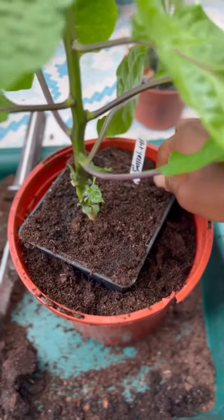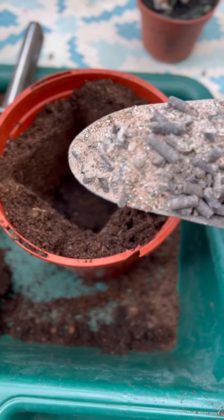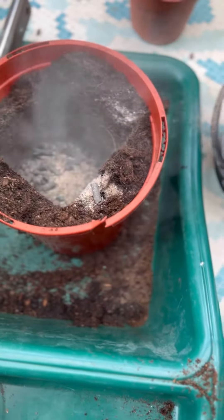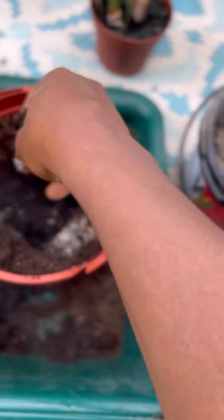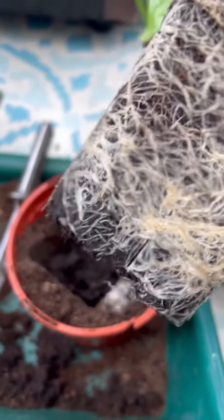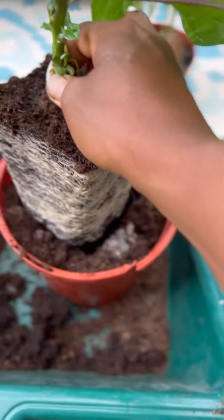I'm using this pot and I've put a former pot in here just to make the right hole size. Then I'll add some blood fish and bone, eggshells, seaweed, and cow manure pellets. It's not ideal to put manure directly onto your plants so I'm just going to cover that up a little bit. Look at how this thing is really root bound — look at the structure.